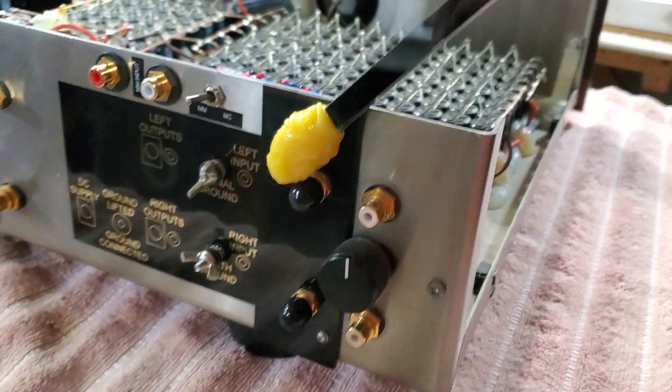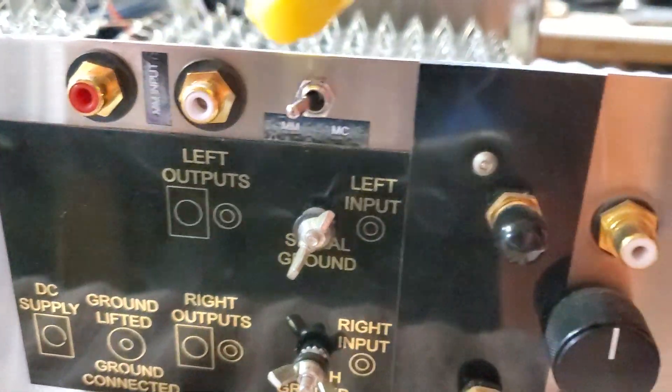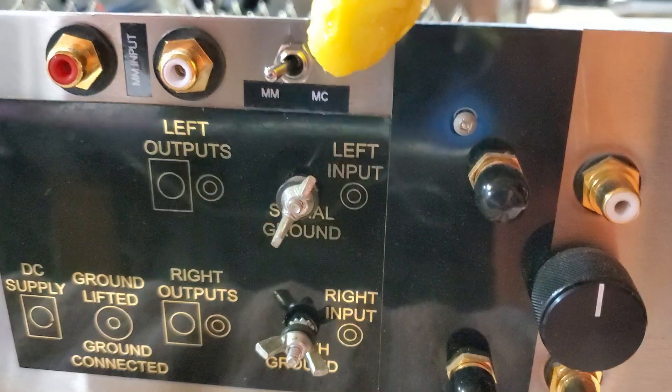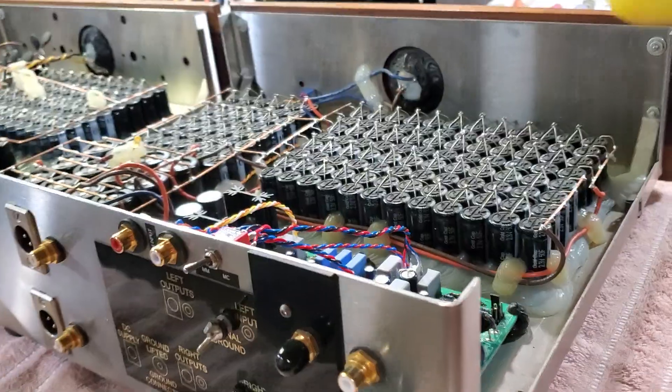Now it came back to add on a MM input, and there's also a selector switch between the MC and MM. And it's ready to go.